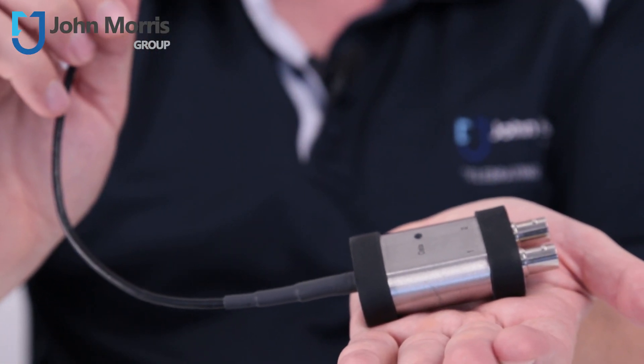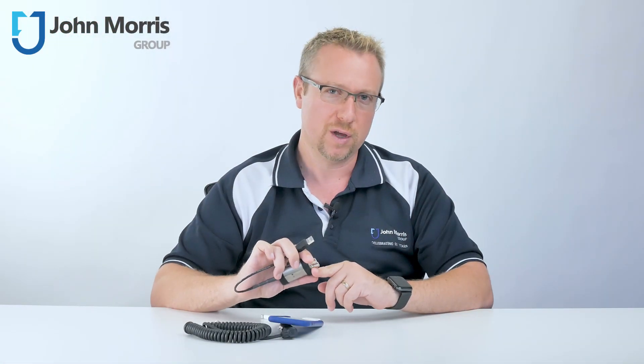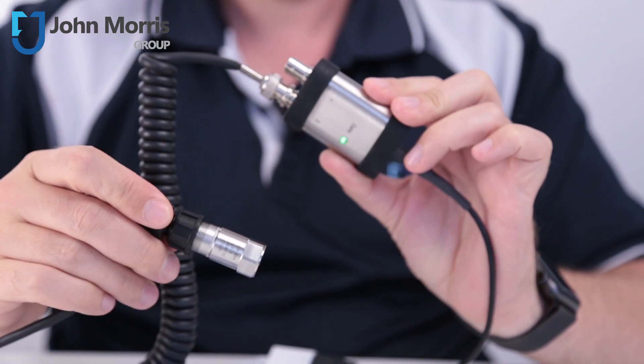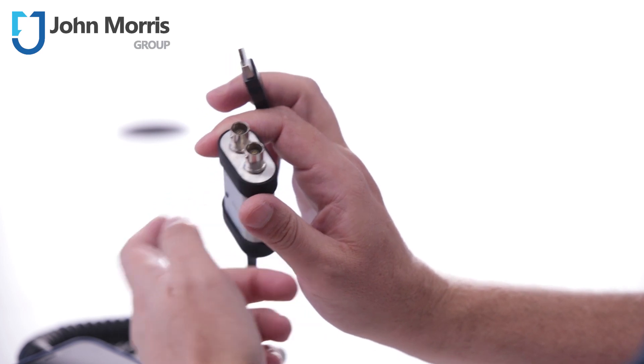The small form factor, versatility and open software options make this the perfect tool for taking measurements on the go. So whether you're just learning about sensing, taking measurements on a daily basis, or simply want to add digital functionality to your existing sensors, the 485-B39 will make a fine addition to your tool set.